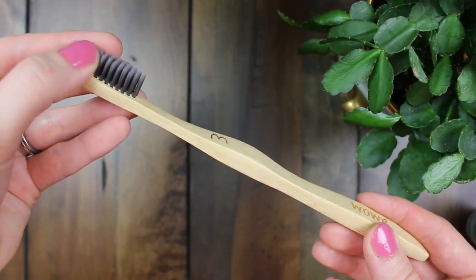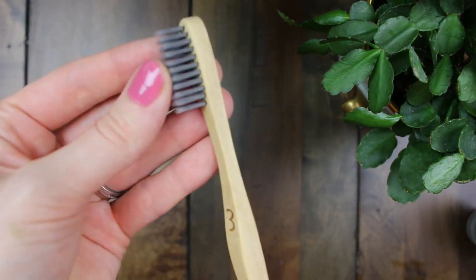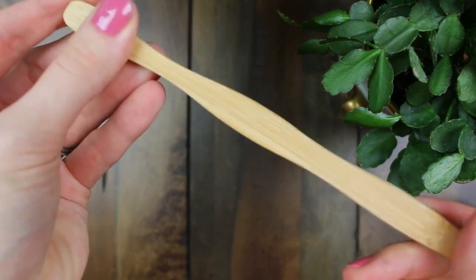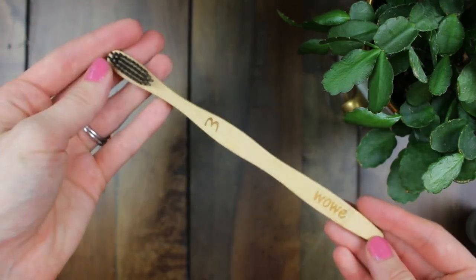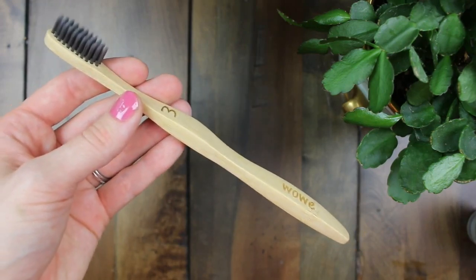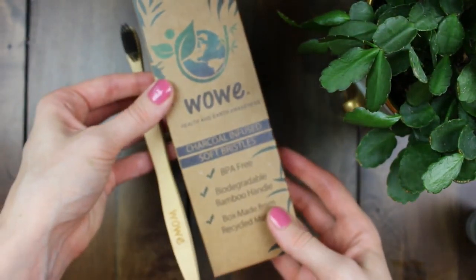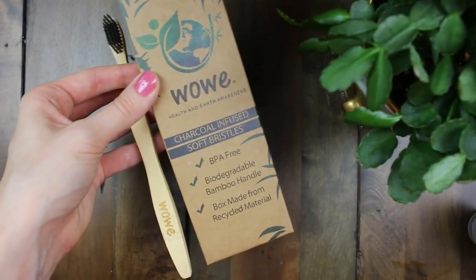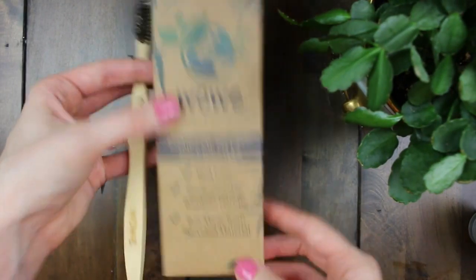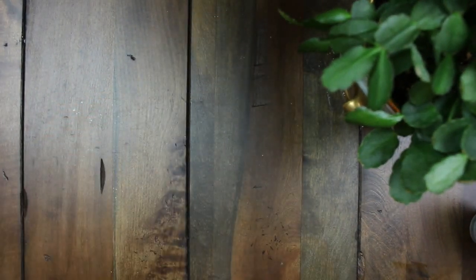The other thing that I use is this activated charcoal infused bristle brush — it's also by Wowie, so you'll find a link for that below. I really like the tapered design of this brush, and it comes in a pack of four because you should replace your toothbrush every three months. I really like that it has activated charcoal in the bristles because that's antibacterial, which is really great — our toothbrushes can collect a lot of bacteria. It's nice that this is biodegradable, BPA-free, and I've really been enjoying my Wowie products for oral hygiene, so I definitely recommend this brand.